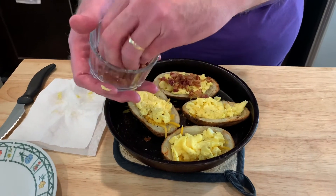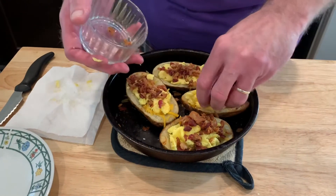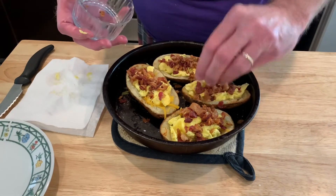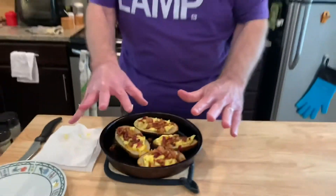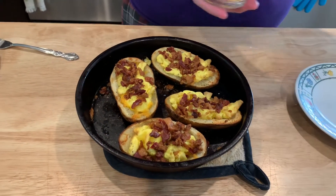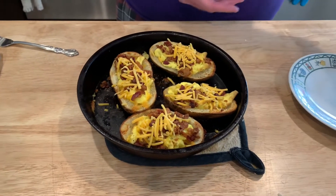Now top it with the bacon and these are going back in the air fryer for just a couple of minutes to get the bacon heated up and the cheese melted a little bit. This is just diced bacon. The potato skins went 10 minutes at 370 and got a little crispy on the edges. Bacon is on. These are going back in the air fryer for about three minutes. Now we're just gonna top with a little bit more cheese — not melted, just so you can tell there's cheese on there.